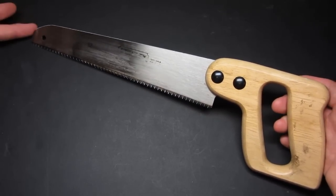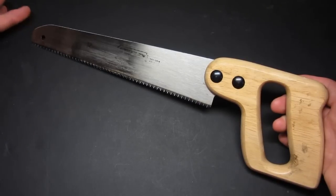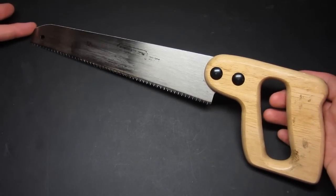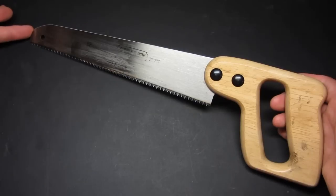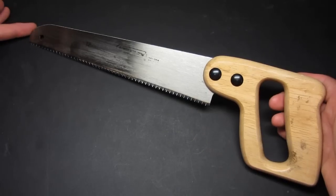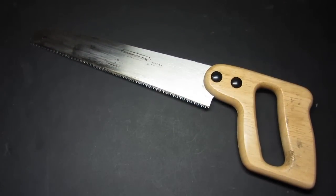Basically what this is, is it's a Stanley multi-purpose utility saw that I picked up at Home Depot for about $12. They do sell it on their website online, so if you can't find it in your store, you can order it online if they ship to you. I believe it's a 10-inch cutting edge.